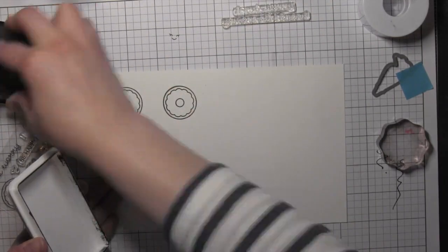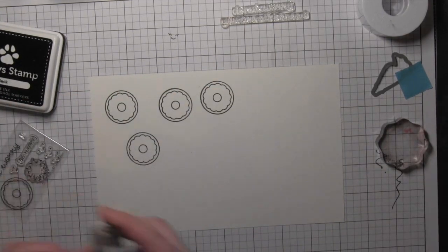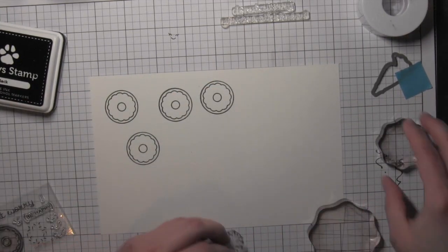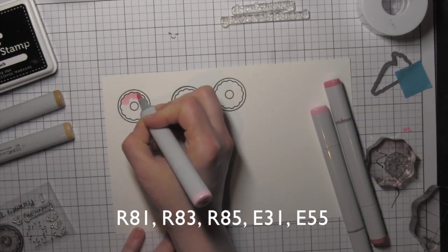To start, I'm going to stamp the donut from the Donut Worry stamp set. This is a little mini stamp set — you can see it to the left of the screen — and it's got some little sprinkle designs plus some cute little faces with a fun pun-type greeting.